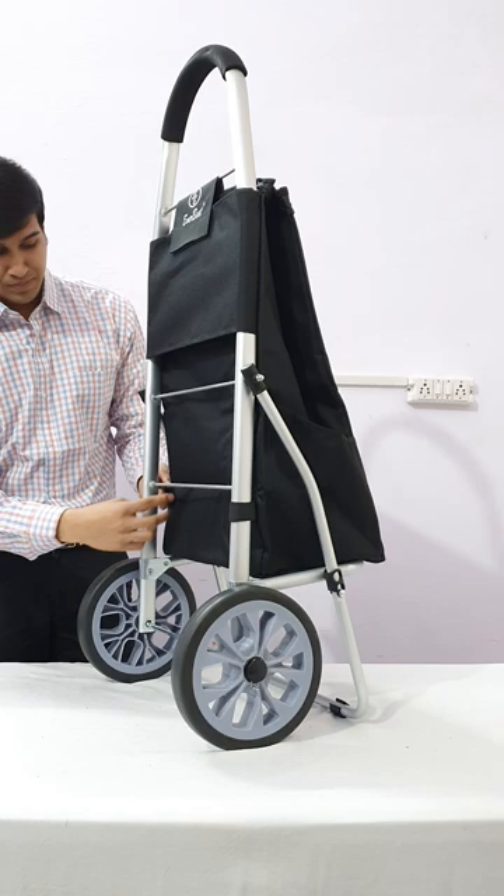And the Everwest shopping trolley bag is ready to use — very lightweight, very handy for each and every day use. Thank you.